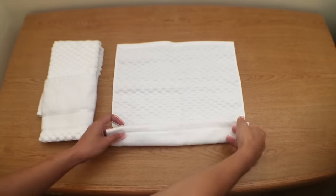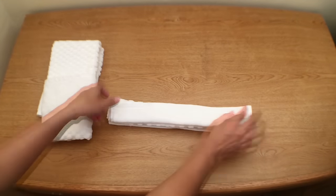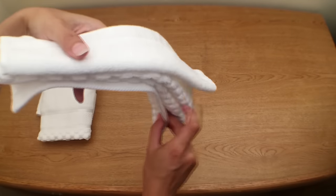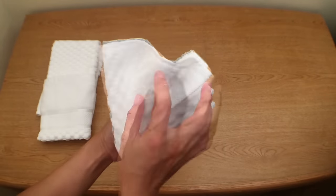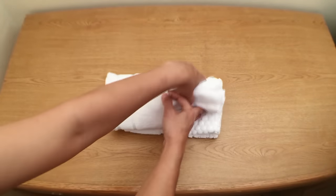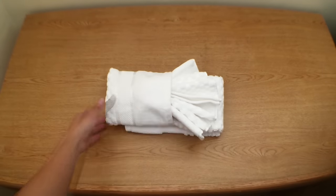Now take the washcloth and fold it like this, then fold it in half. Then you can fan it out like this. Now take the washcloth and slip it into the pocket of the hand towel. Now it's done — keep it on the side.